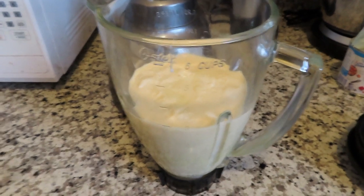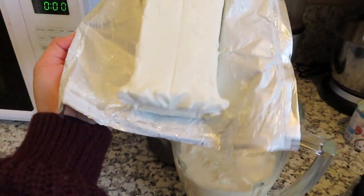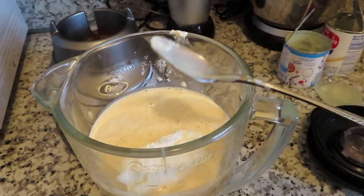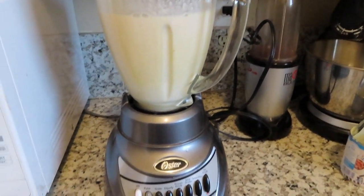Okay, I already poured all of the lechera in and now I'm going to do the cream cheese — we're going to do all of it. Pour it in there and then now we're going to blend. Okay, there we go.